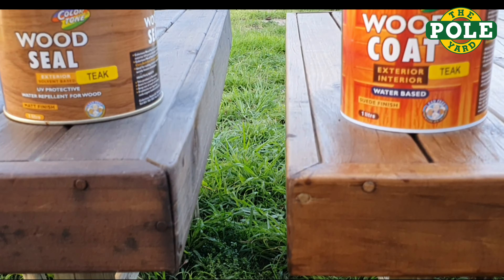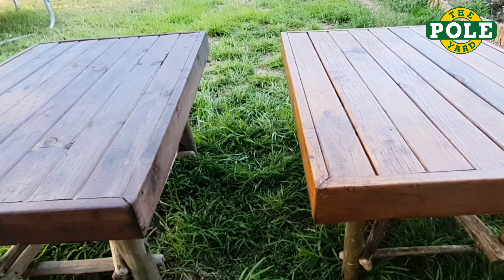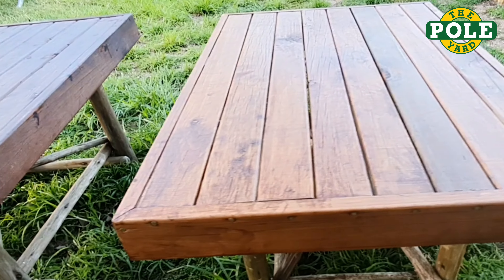Wood seal and wood coat — two options to seal, protect and prepare your wood for another season outside.